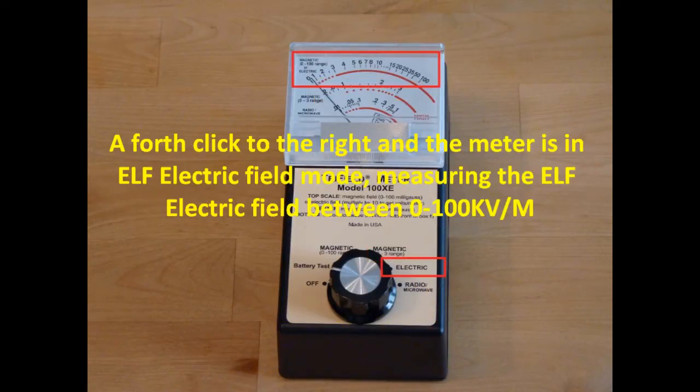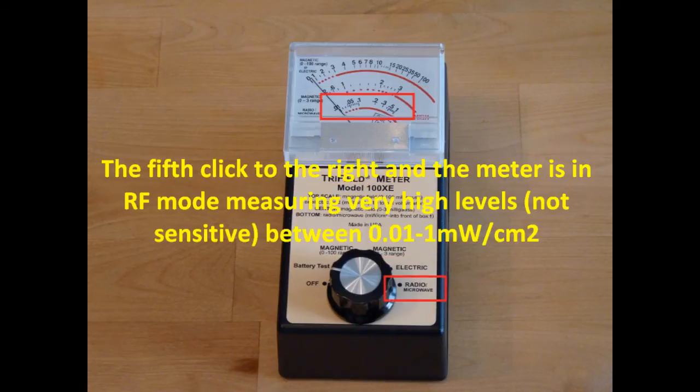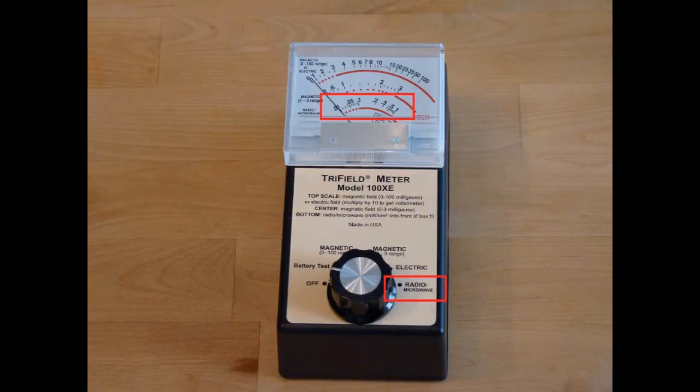A fourth click to the right and the meter is in extreme low frequency electric field mode, measuring between 0 and 100 kV per meter. The fifth click to the right and the meter is in RF mode, measuring very high levels between 10 µW per square centimeter to 1 mW per square centimeter.